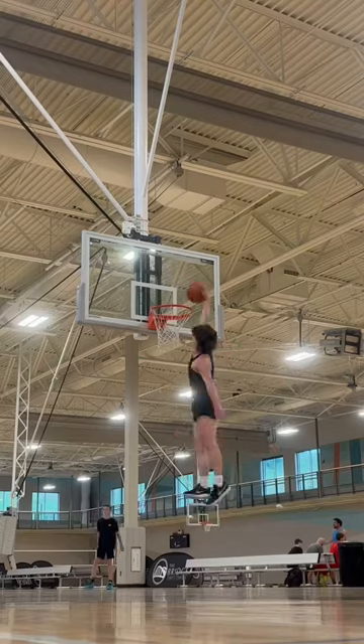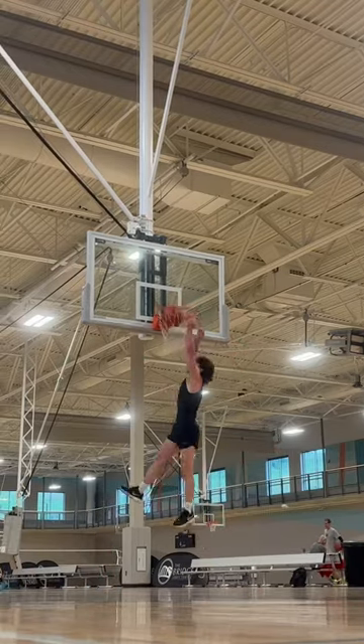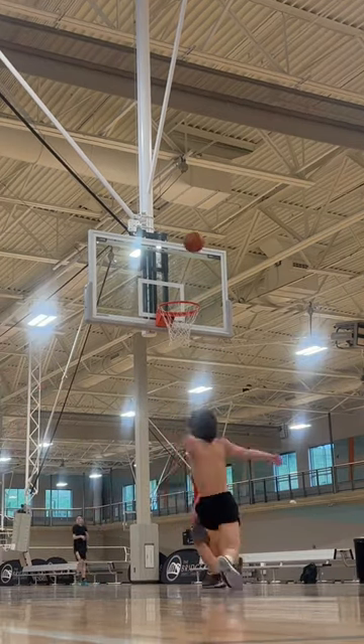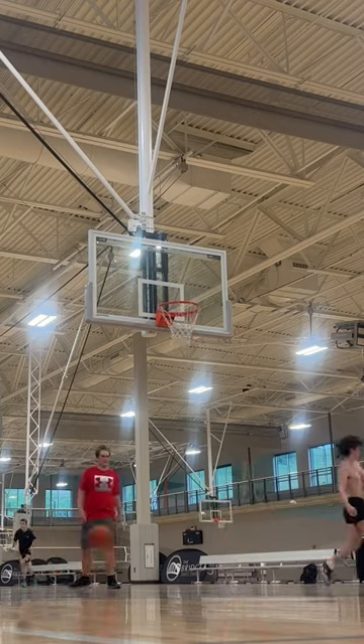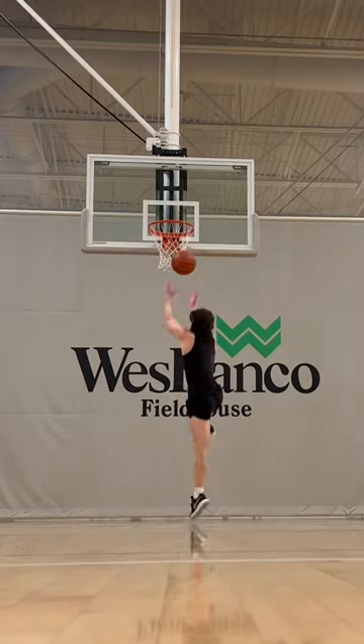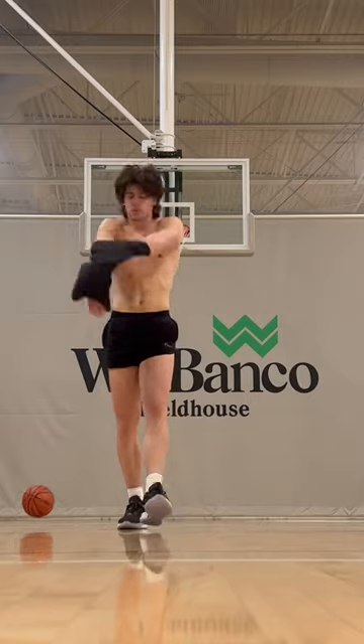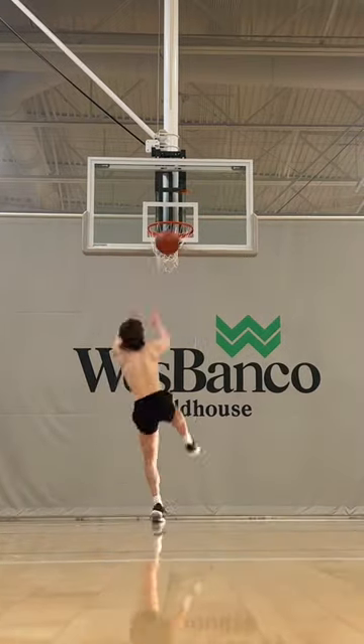This was the second session wearing the LeBron 20s, and they didn't feel as awful as they did the first time I wore them. But then landing started to become so painful. Every time I landed, these shoes were killing my feet — there was literally absolutely no cushion. Whatever you do, don't buy these shoes. They'll be the worst pair of shoes ever. I'm pretty sure this is the last time I used them.